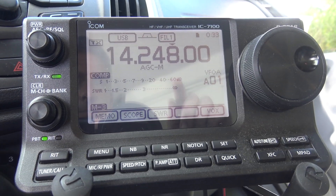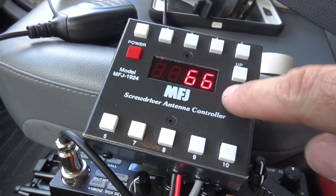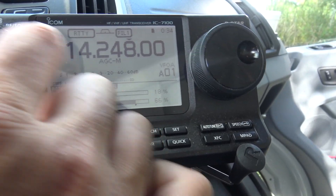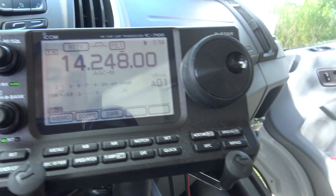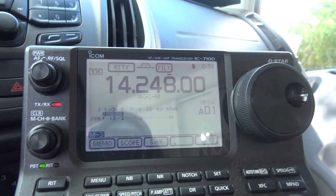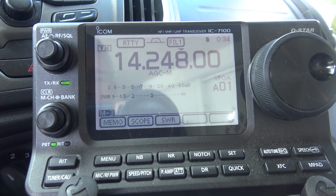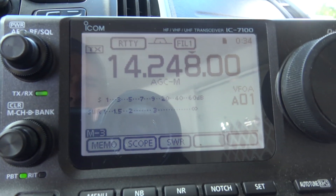I have this set up here. Now if I key up at low power — 5 watts — you can see my SWR is 2-to-1. Not terribly bad, but watch what happens if I key up and adjust the length of that antenna up or down using my MFJ controller here to find where that sweet spot is, where it's resonant. Watch this.